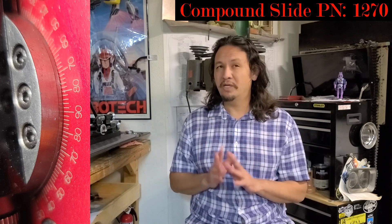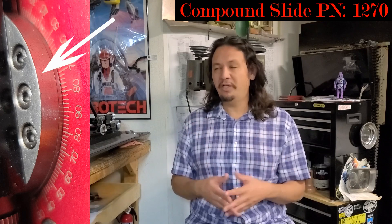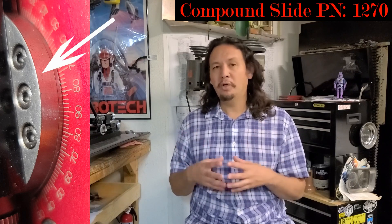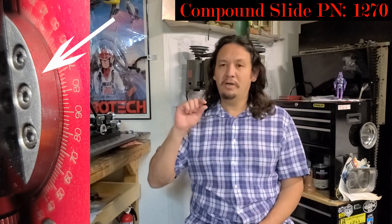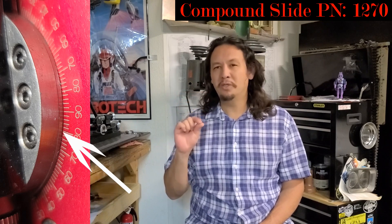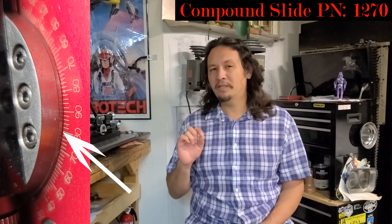Having another set of lines on the backside of the compound slide attachment would be nice, but it's not really practical. I understand why Shirline would not necessarily do it, because any kind of line on the gib which you tighten down introduces variation — it would automatically make the tool less reliable and have greater variance. And on the part of the compound slide that the gib sits on top of, it's a very small area, so even a line there would be very tiny and impractically small.